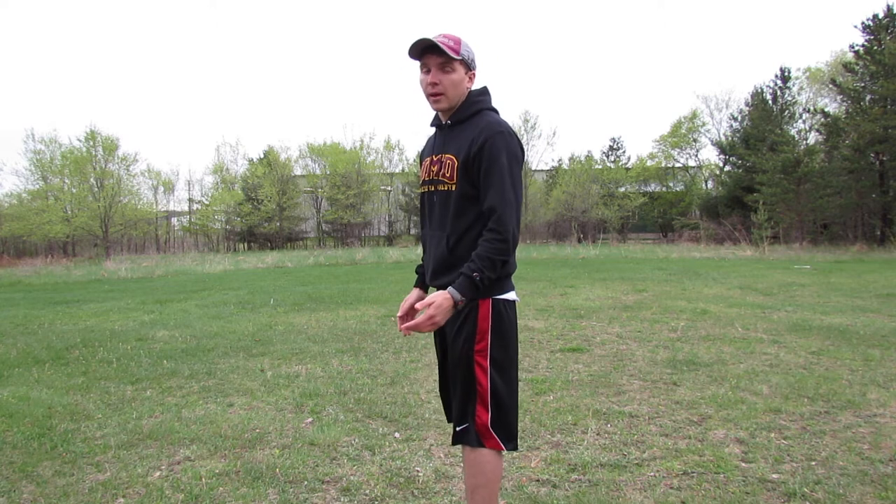A helpful tip is to remember that your toes will always be pointed away from the center line. Forward slide to the left, backwards slide to the right, forward slide to the right, backwards slide to the left.